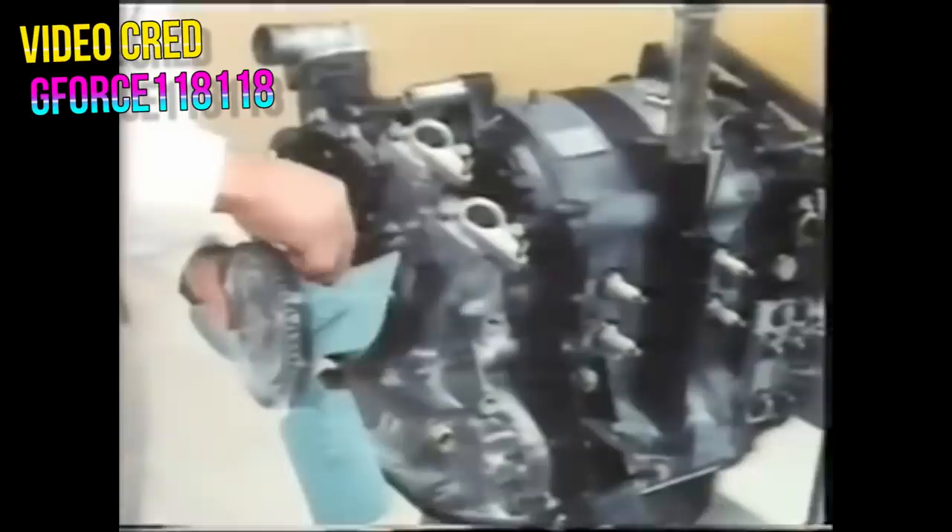A rotary engine can be downright tiny and still pump out a respectable amount of power, often putting out the same power as a four-stroke of about three times the physical size and twice the displacement. The rotary engine also has much less reciprocating parts than a conventional engine, which naturally gives things much less opportunity to wear down or break.